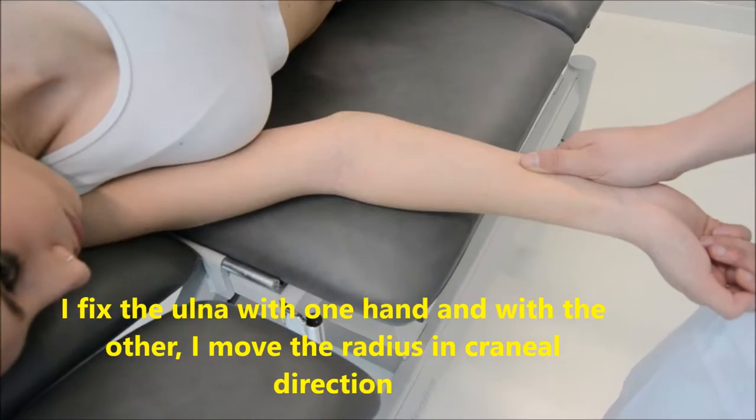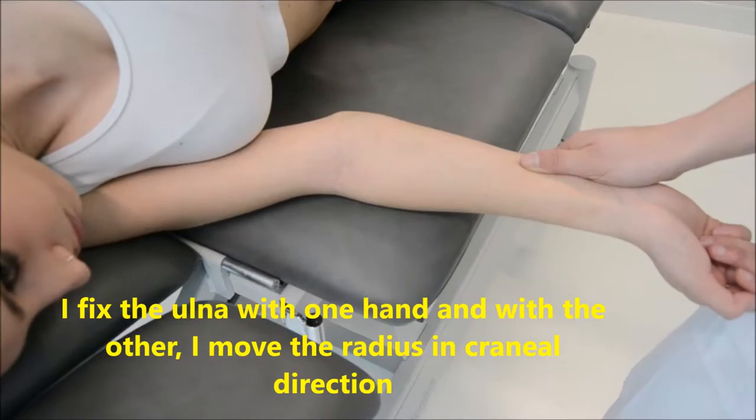I have to fix the ulna with one hand and with the other I immobilize the radius, in this case cranially. I apply grade 1 and 2 to test the joint plane, and grade 3 to improve valgus.